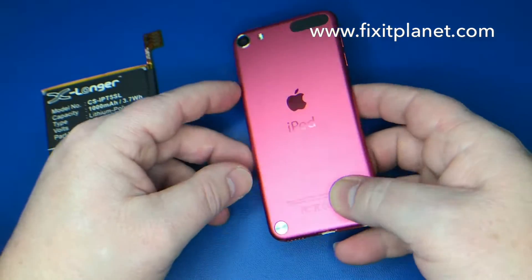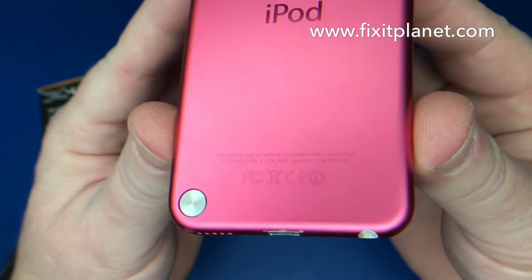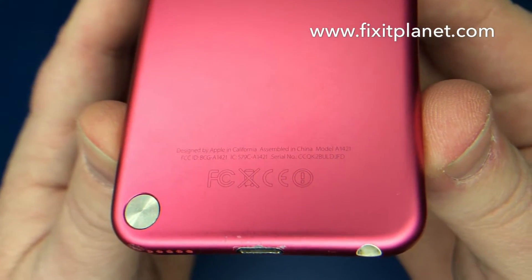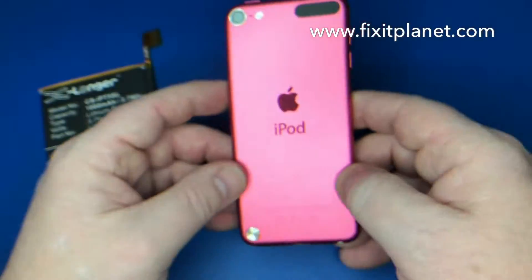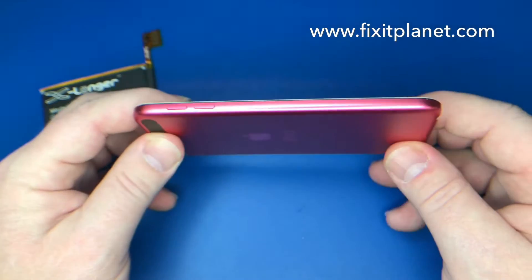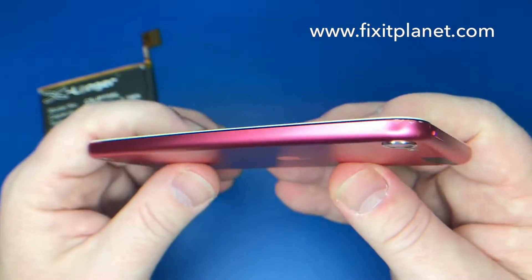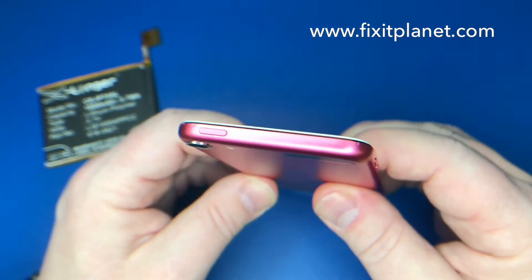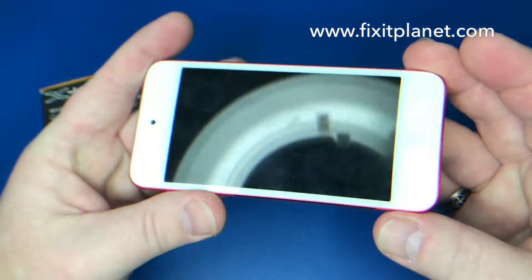Hi, this is John with FixItPlanet. Today we've got an iPod Touch 5th generation, the A1421. Everything's in good shape but the battery is not holding a charge for very long, so the customer wants a new battery put in.